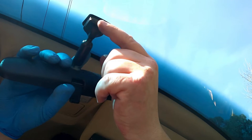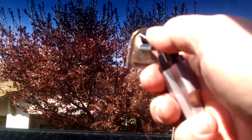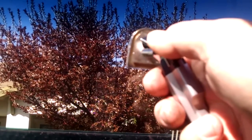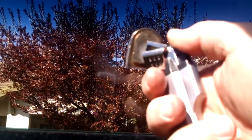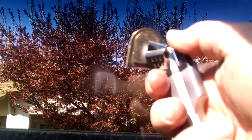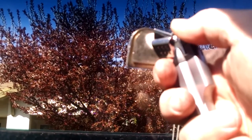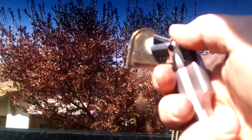How to remove rearview mirror mount from windshield. Now you know how to remove the rearview mirror from the mount, let's look at how to remove the mounting bracket from the windshield. Rearview mirror mounts are usually attached to the glass or windshield with adhesives and do not need screwdrivers or wrenches to displace them. Follow the steps below. Step 1: Get a lighter or heat gun because you'll need to apply a certain level of heat to soften the adhesive.